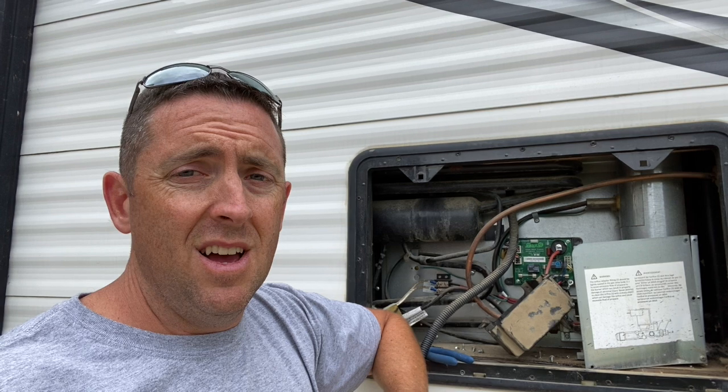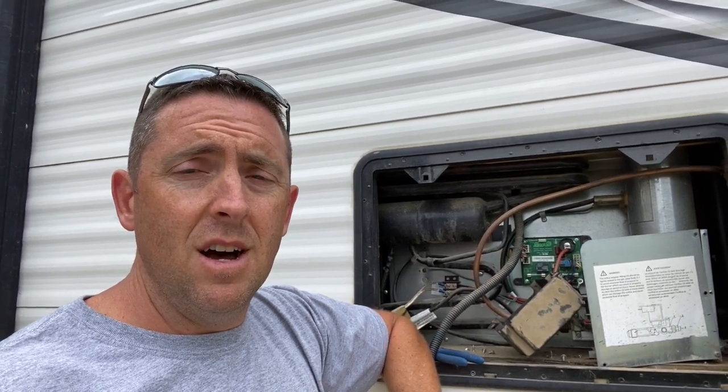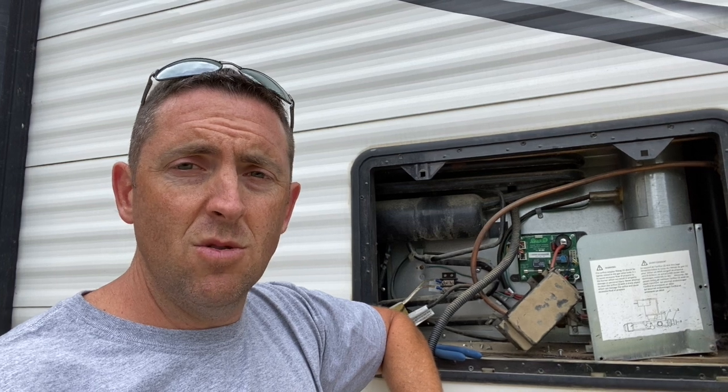One thing I'd like to mention: I am not an electrician, so please don't take any of this 100% as truth. Instead of taking it to the dealer, all I did was change one fuse. Thanks for watching.